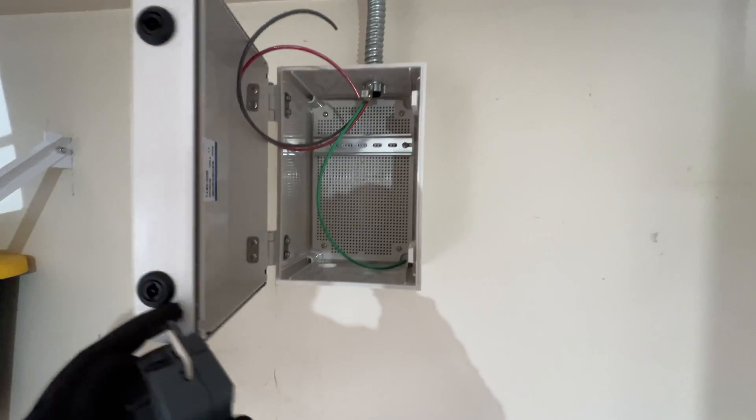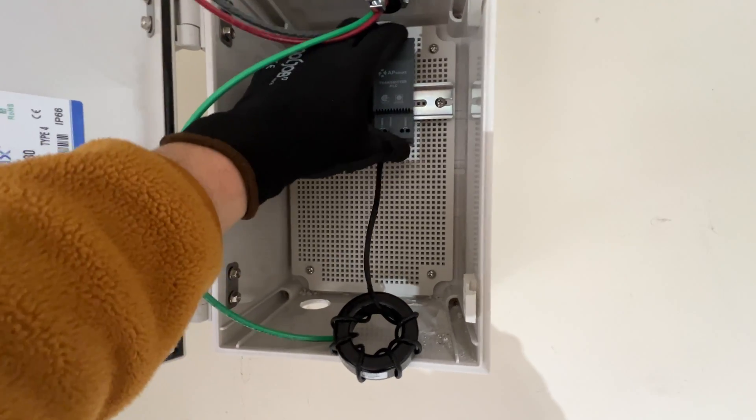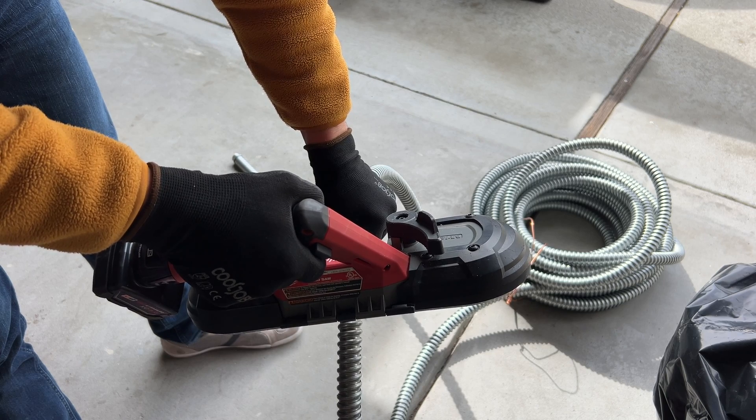The AC disconnect that I installed is going to cut power for this transmitter. So to initiate rapid shutdown, we just flip the AC disconnect and it will cut power from the transmitter. Also, when we're running 120 volts to the AC disconnect and transmitter, we have to make sure that this source is backed up by the smart panel, so in the event of an outage it's going to get power and we'll get output from solar panels.